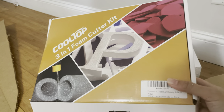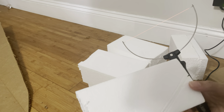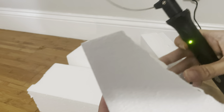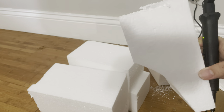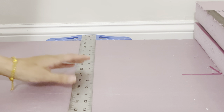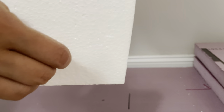I used my favorite foam cutter kit to shape the torch pieces. Now it's time to glue the torches on the gate sides. I used wood dowels and construction glue to attach them.